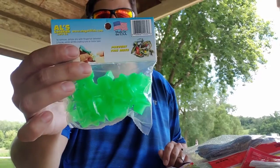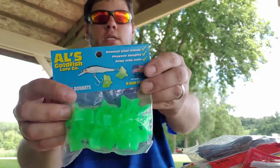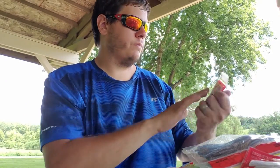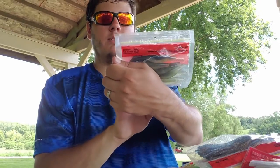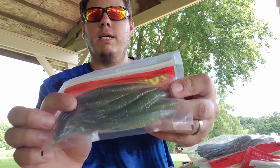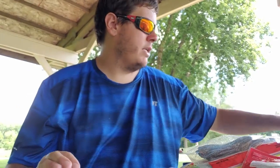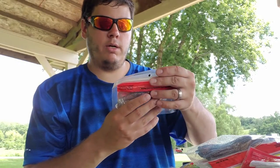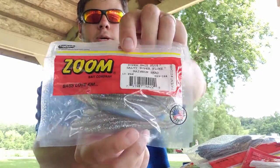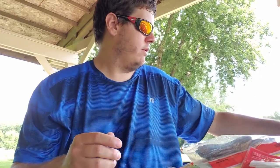Got some hook bonnets by L's Goldfish Lure Company. Also some Zoom Salty Super Flukes in sexy shad color — can't go wrong with those during summer and fall, always got to have some flukes. And some more salty super fluke in rainbow shad — always good to go with those natural shad colors.